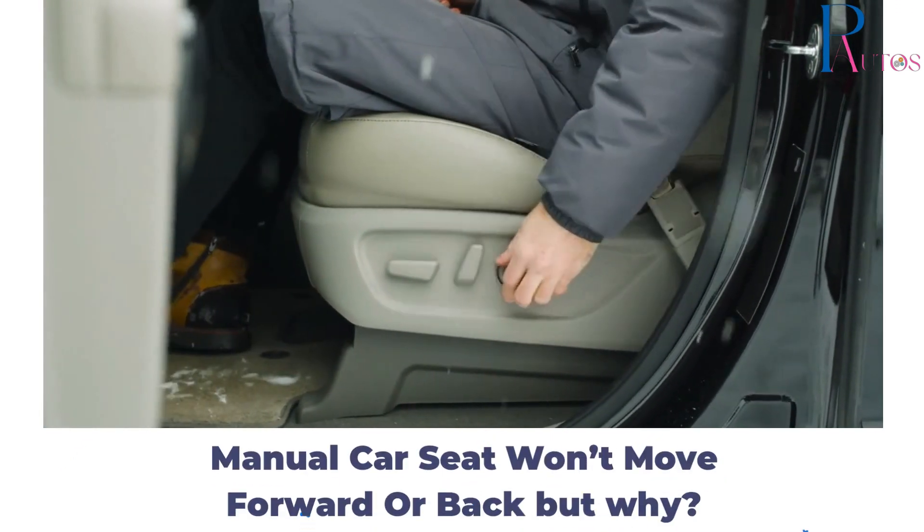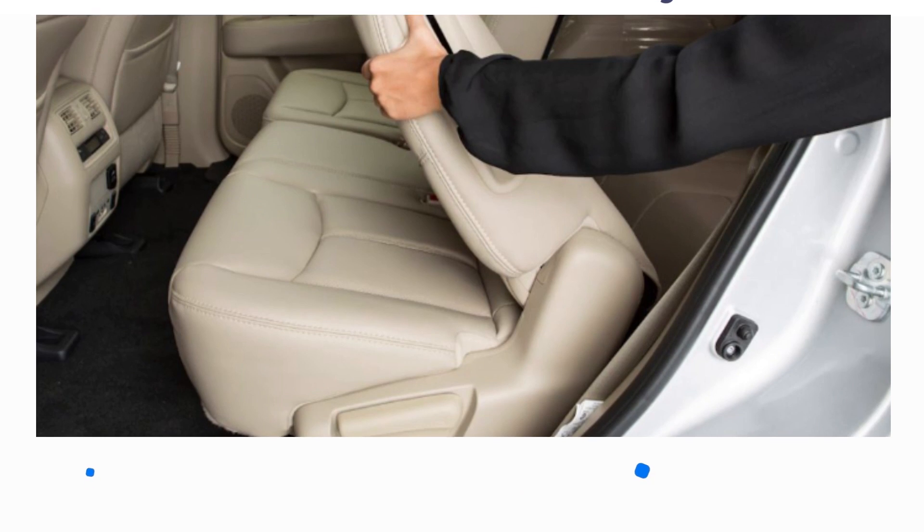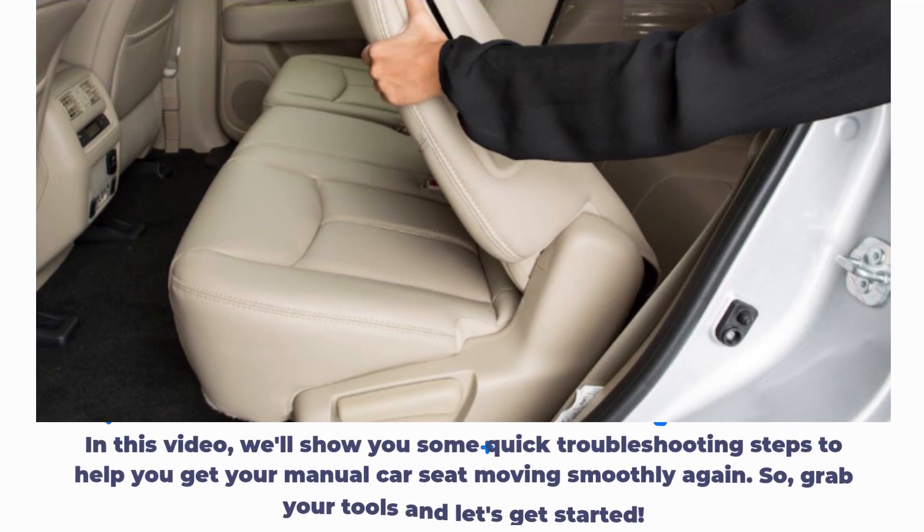Manual car seat won't move forward or back — but why? In this video, we'll show you some quick troubleshooting steps to help you get your manual car seat moving smoothly again. So grab your tools and let's get started.